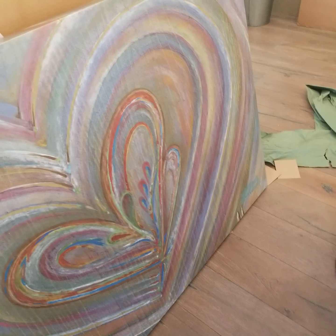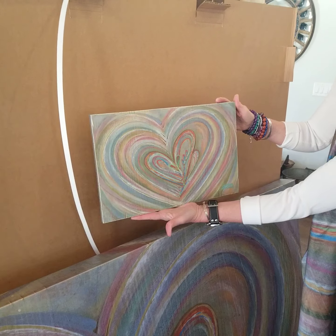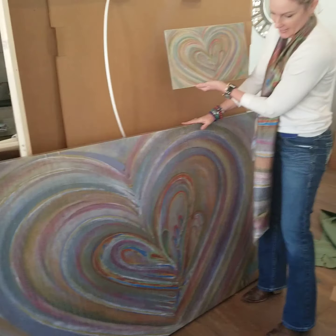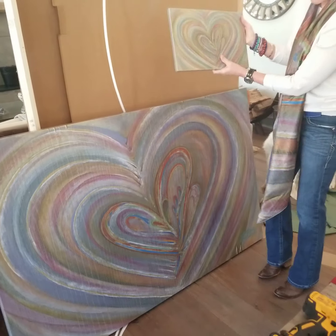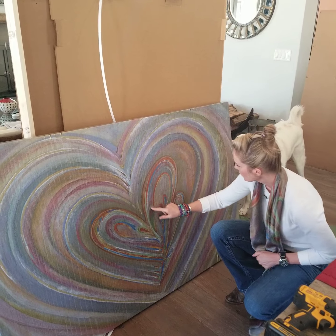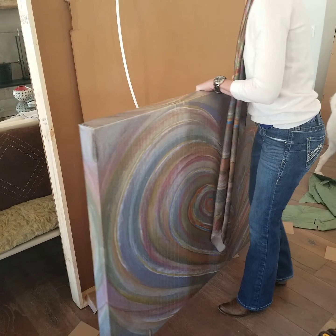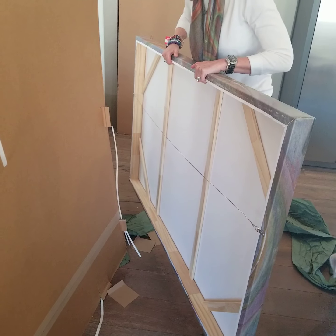Let me show you the original. So here is the original 'Take Flight Butterfly.' You see? And here is the giclee. Colors are true and accurate — it's beautiful. It's just enlarged so you can see every little detail in the image. This one is on a 2½-inch stretcher — you can see the depth there — and wired, ready to hang.